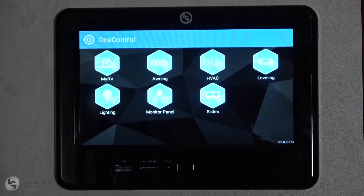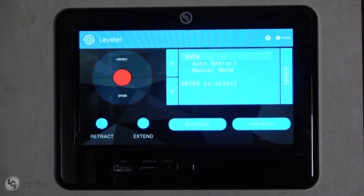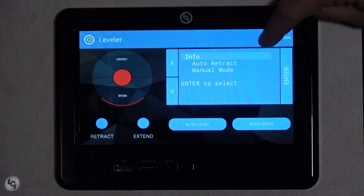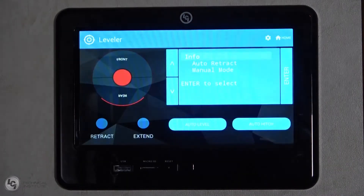To set zero point on a V2 One Control touchpad, first press the leveling icon. Once in the leveling page, press the settings icon to get into zero point mode. Some older systems will require you to push the connected icon six times to get the settings icon to appear. When the warning message pops up, press yes to acknowledge and the setup page will appear.